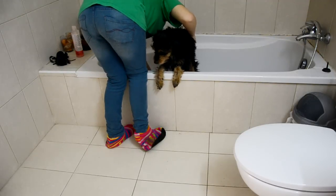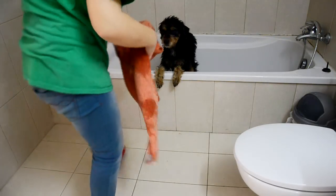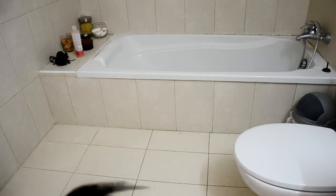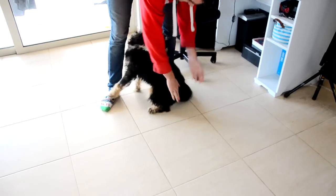How you dry your dog is completely up to you. I usually towel dry Jon as much as I can and let him air dry the rest, since it's not that cold here. And once he's dry, Dan gives him a really good brush and voila — now we have a beautifully clean and nice smelling puppy.